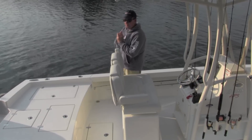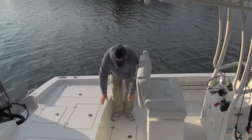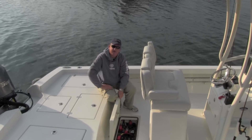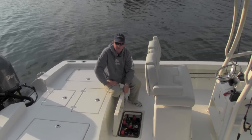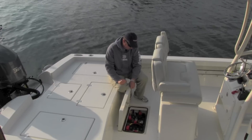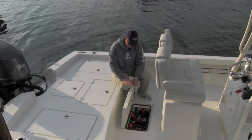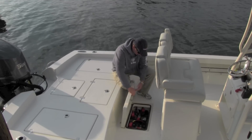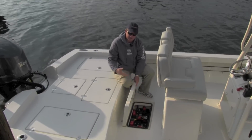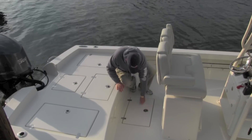Moving aft on the Pathfinder 2600 HPS, we have our in-floor storage, like we've done on a lot of the Pathfinder models of late. This one is full of batteries. We've got a 36-volt trolling motor on the boat plus a cranking battery — a total of four batteries: three for the trolling motor, one for the crank. Again, big oversized gutters with drains so any water evacuates from the boat, with a compression latch.